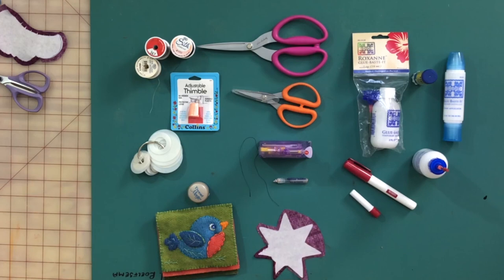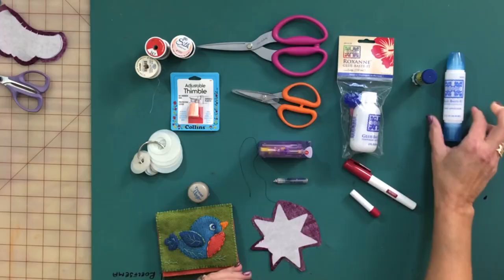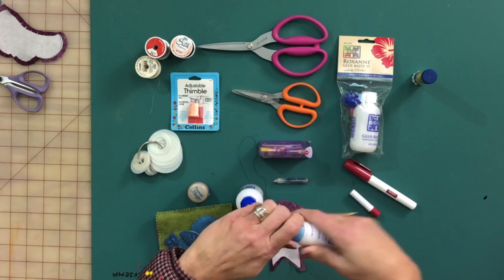I'm going to start with probably the most important one, and that would be Roxanne's Glue Baste It. This glue has been around for a long time. Roxanne and her mom were very influential in the whole hand quilting and hand applique arena. It comes in a nice big bottle, and they also sell smaller bottles — one has a larger tip on one end and a flat flow tip on the other.